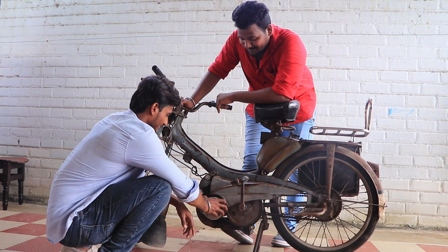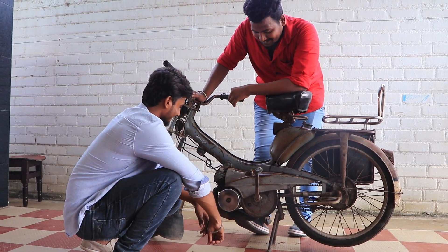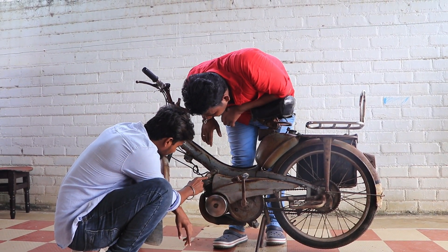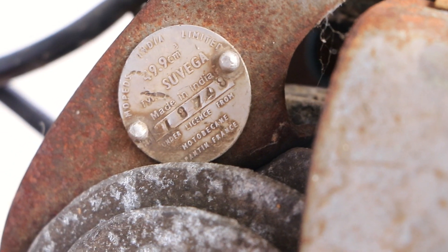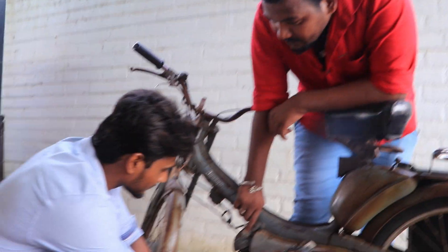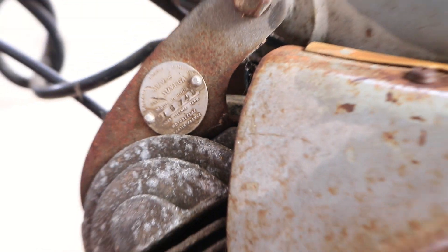It had a lot of mileage. What is the badge? It was a 1974 badge. It has a spark plug. The tag indicates 2-stroke engine power.